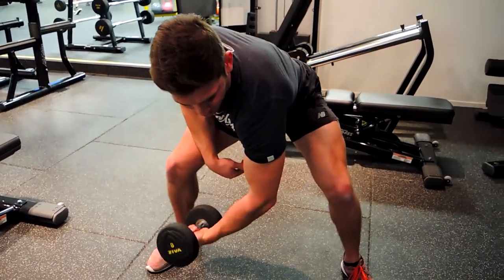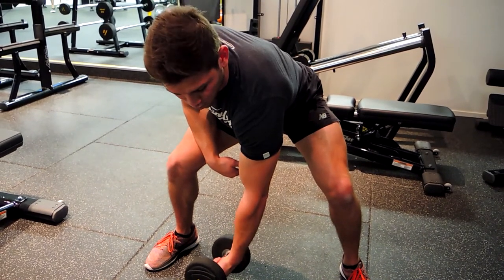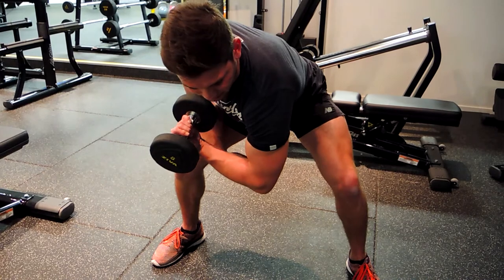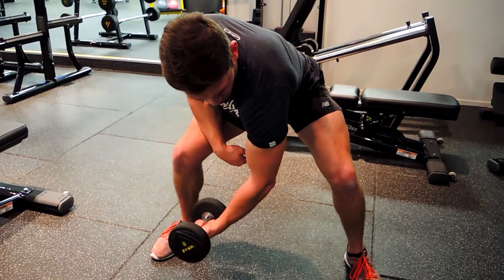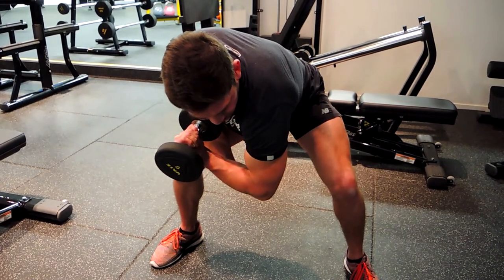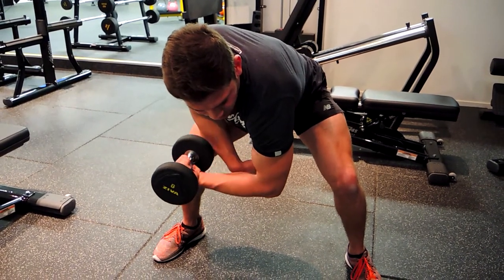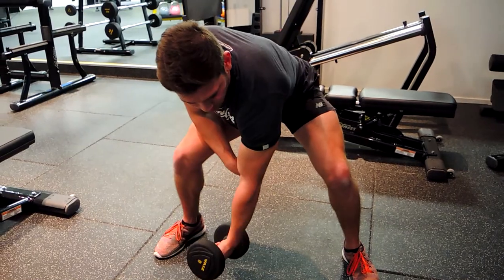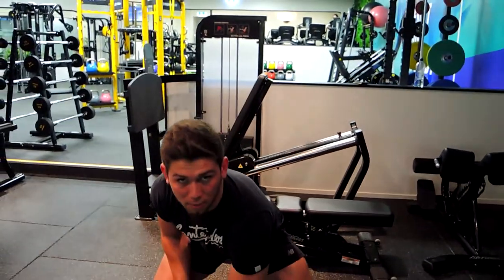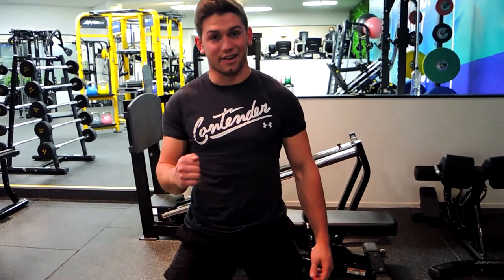Controlling down as we come up — curling that pinky upwards towards the body and the thumb dropping a little bit. Control all the way down, relax all the way through, curl up and squeeze the bicep. That's the only thing working in that area. When you start to fatigue, you're allowed to use a little bounce to cheat a couple of reps if needed.